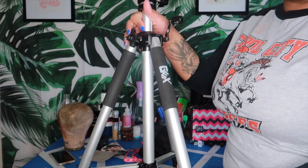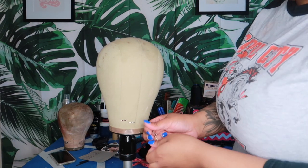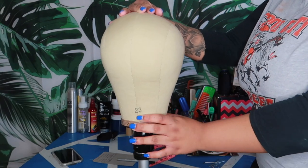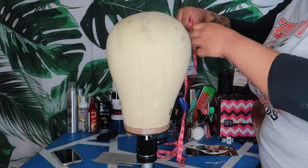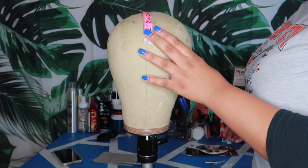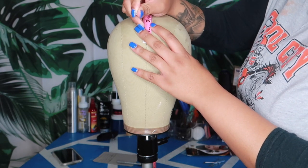GX dome head and GX wig stand can both be found on Amazon. I have some T-pins right here — I'm going to take them out and grab fresh ones because you'll need them. The first measurement I took was my circumference, which was 23, so I'm using the 23 size head. For the front-to-nape, mine was 14, so you're going to put the metal end on the top middle of the head and pin it at the front.